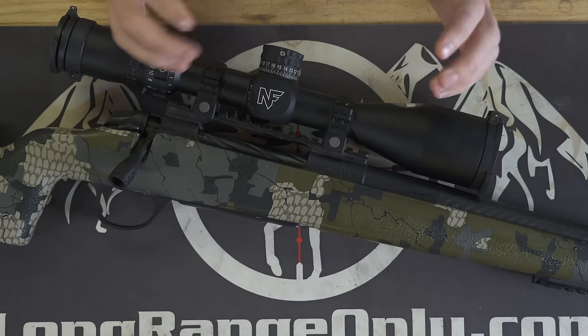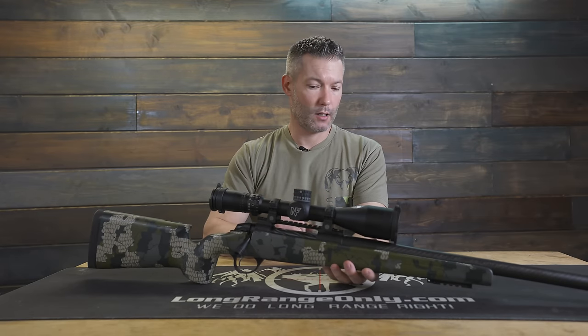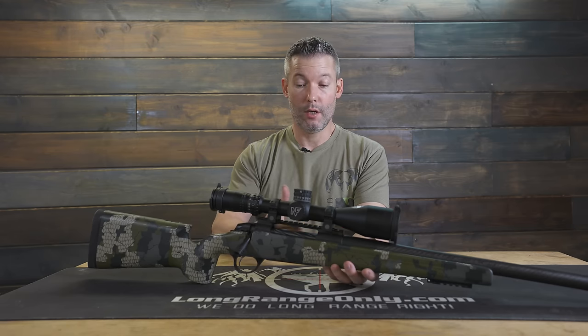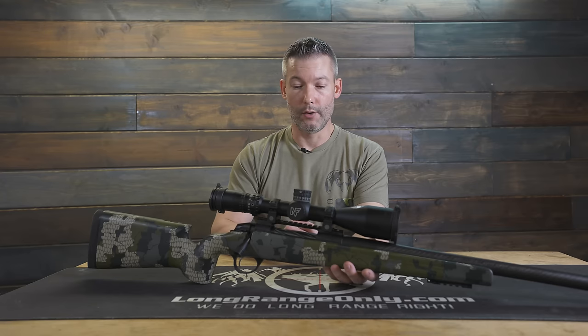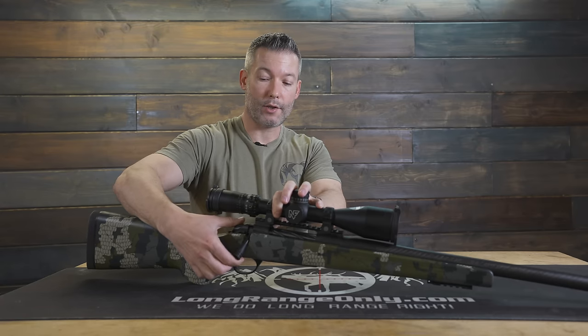In this segment, we're going to take a look at the Fierce CT Edge Action — the Fierce Titanium Edge Action. I include it here because I think it belongs in any discussion about which custom action you would pick. There are good pluses and some negatives, but let's start with the pluses. It is a side bolt release, 70-degree bolt throw, three-lug action.